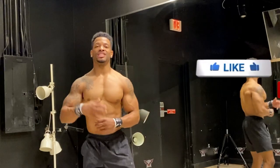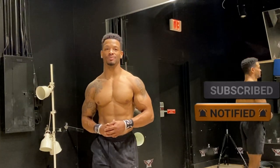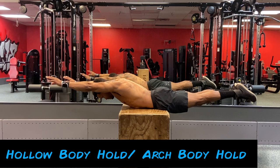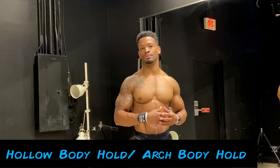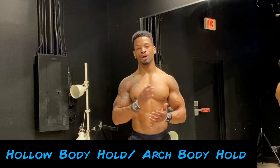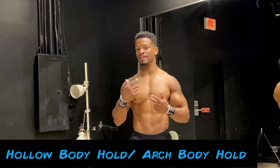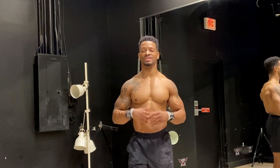If you guys are enjoying this video please like and subscribe — it really helps me out. Exercise number six is actually two exercises: the hollow body hold and the arch body hold. These are considered body tightening exercises that can tremendously help us in figuring out how our body is supposed to be positioned in handstands and other skills where we're holding our bodies in space. The arch body hold is also great for working on the posterior chain, which is usually neglected in most calisthenic exercises. I highly suggest adding both to your daily calisthenics routine.